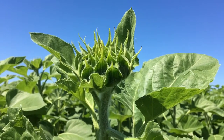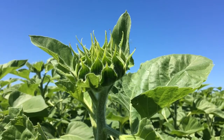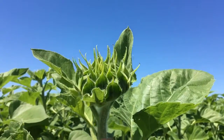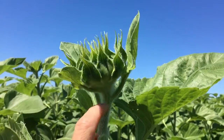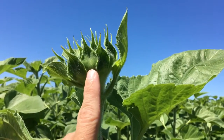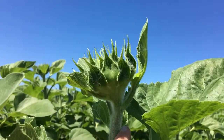Alison Pukchewinski with New Seed doing some staging on sunflowers in the R2 to R4 staging. Here we have a sunflower plant that's in the R2 staging, and you can tell that because the distance between the head and the last leaf is less than one inch apart.